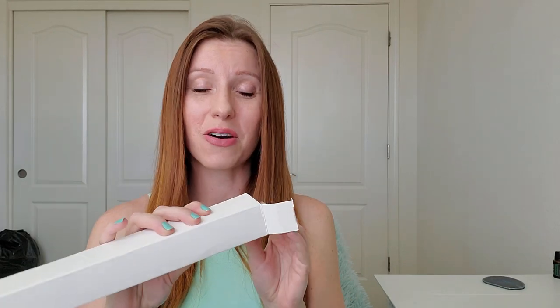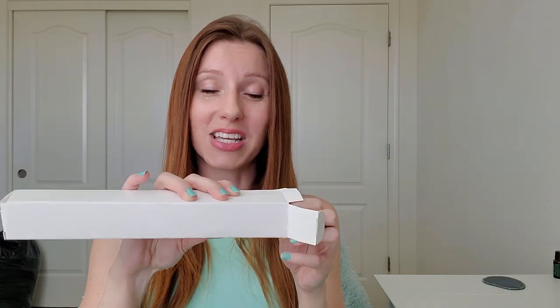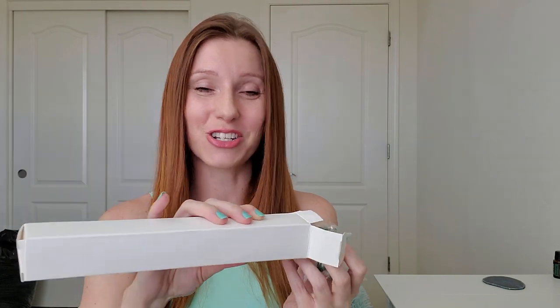Today we're going to be reviewing the Hempvana Rocket. It just came in an envelope — it didn't say anything about Hempvana on the outside, and the box on the inside had still no verbiage or any information. I did not know what it was until I pulled it out, and at first I was a little scared.